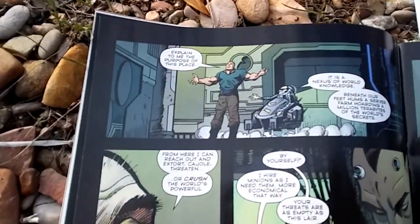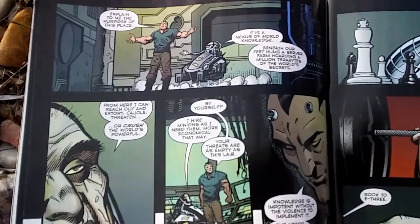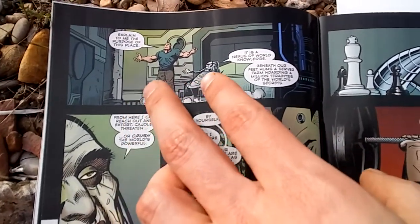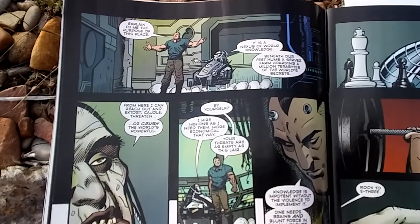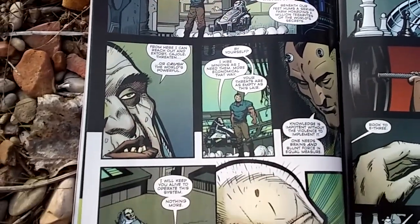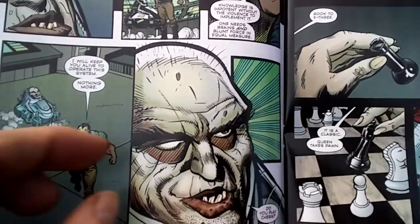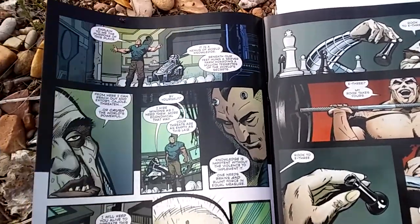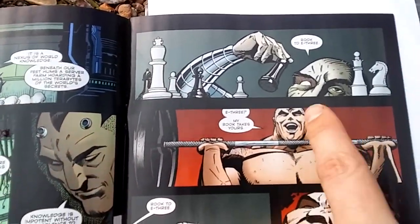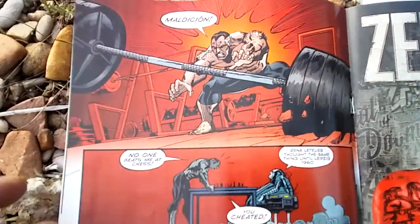Dionysus follows Bane around, giving him a tour, and they get into a little debate - which is kind of what made me like this issue. At first I was like yeah, that's okay, but I ended up liking it a lot because they go through a back and forth about what is stronger: physical strength or mental strength. So they go ahead and play a game of chess. He says 'Do you play chess?' looking all evil. I kind of like the art throughout - it's pretty simplistic sometimes and the backgrounds are really simple, but I like the story. They play chess, go through all the drama, and Bane loses. He's never lost a game before.